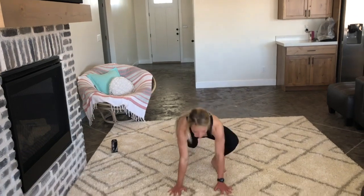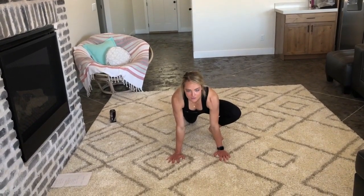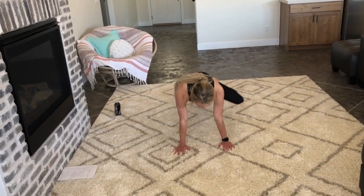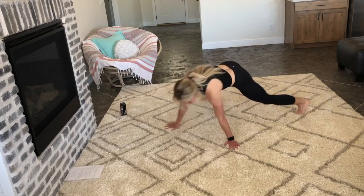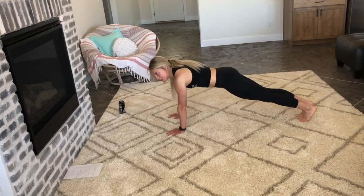Then we have Spiderman push-ups. If you can't do these, don't worry — just do regular push-ups, or you can put your knees down to modify. Hold the push-up position, and when you go down, your leg is coming out to the side. Just be a little superhero Spiderman today.